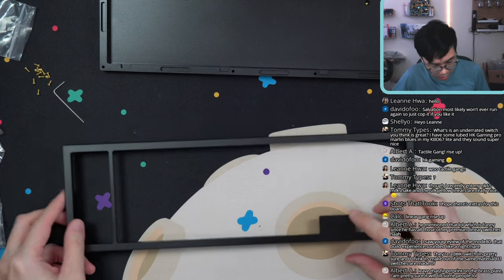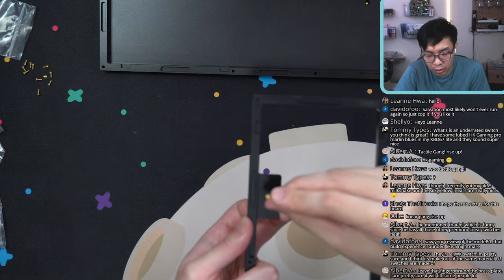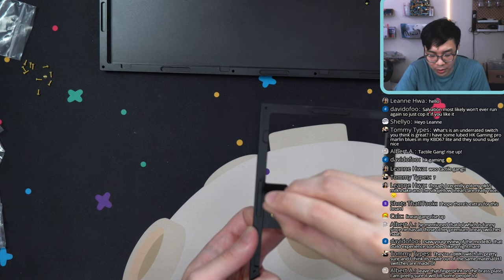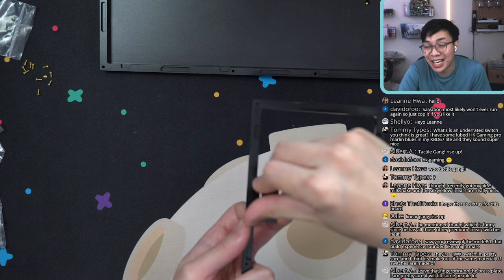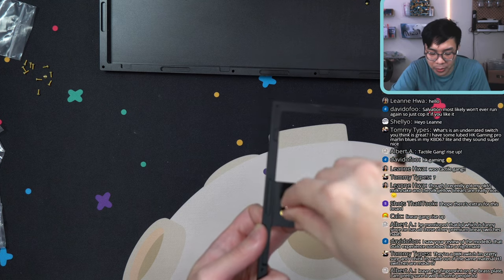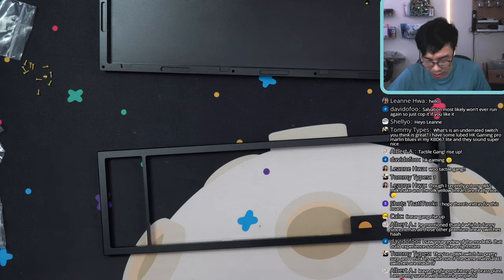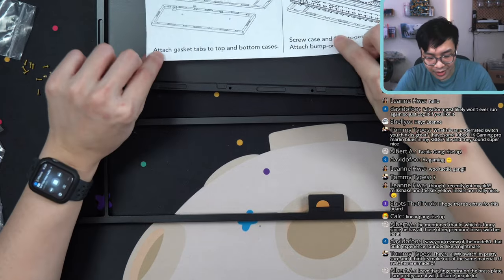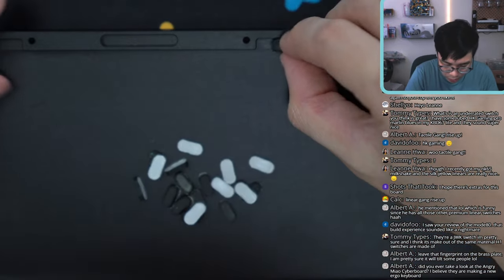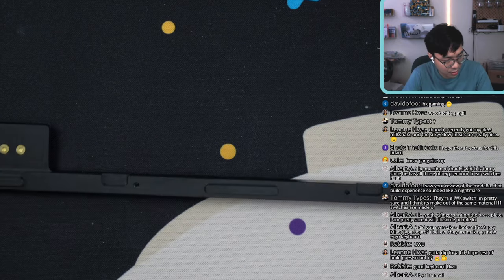Step five: screw in the front badge to the top case. I'm going to use the orange badge. For the Sunsetter, a round two will be run in different colors — I don't believe black or white will be run again. After the stream, if you're interested in picking one up, join their Discord server. Also, extras haven't been sold yet for black or white — they've been raffling via their system, but first-come-first-served extras haven't been released yet. Step six: attach gasket tabs to the top and bottom cases. Just four more sticky gaskets.